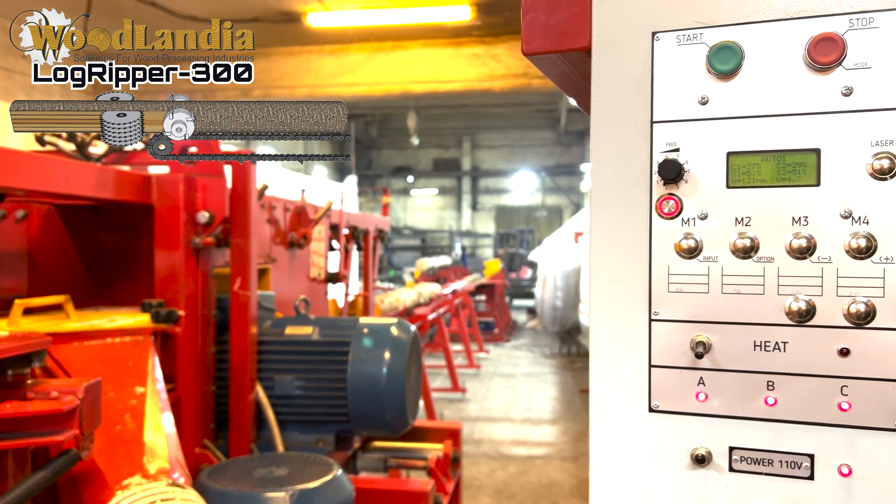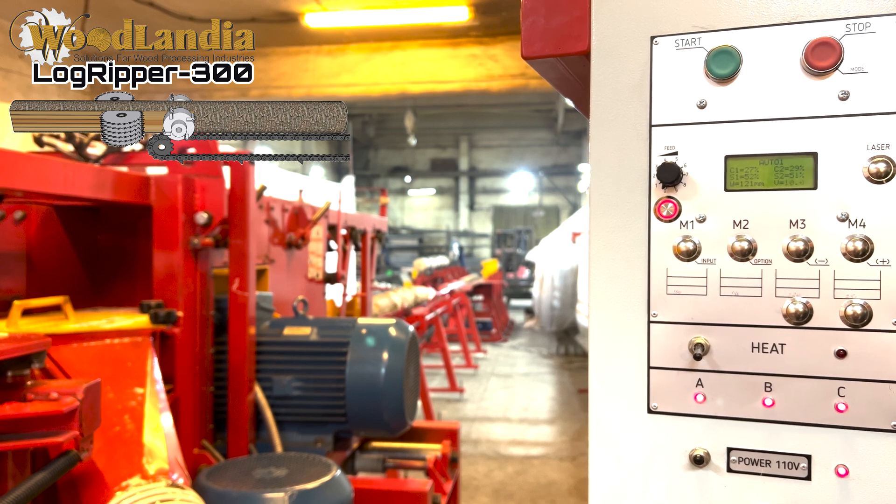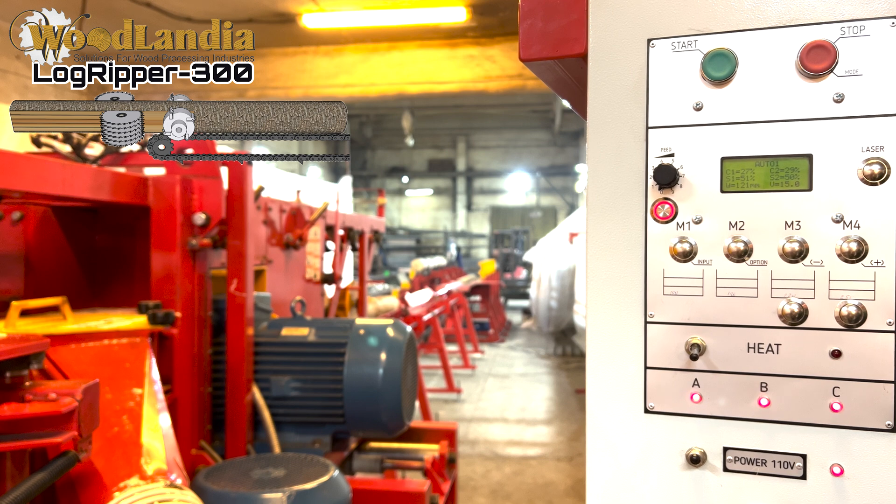Smart feeding is a new feature that we introduced to all Logrippers in 2024. This is a useful feature especially for those who power the machine from a diesel generator.